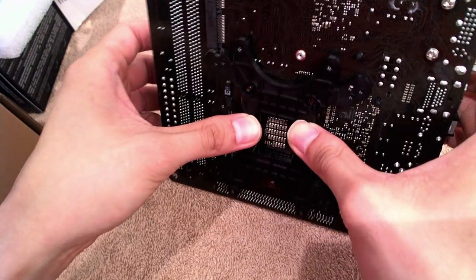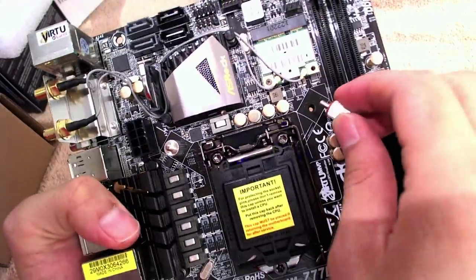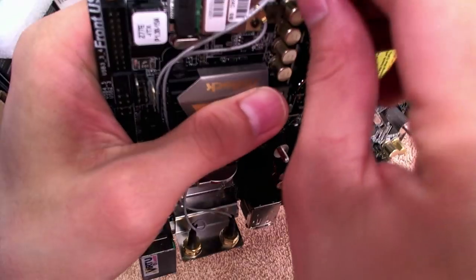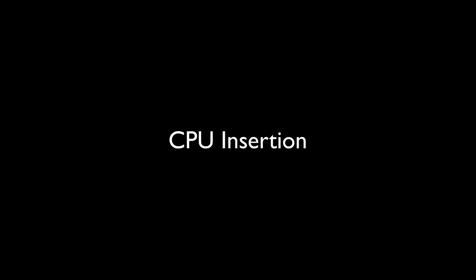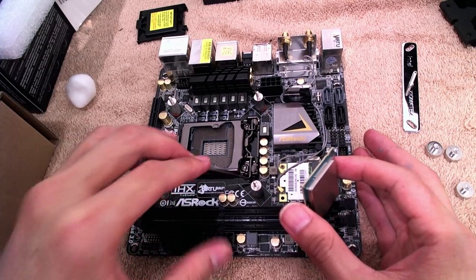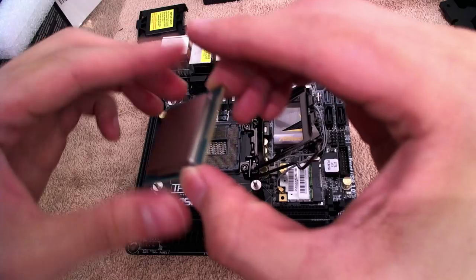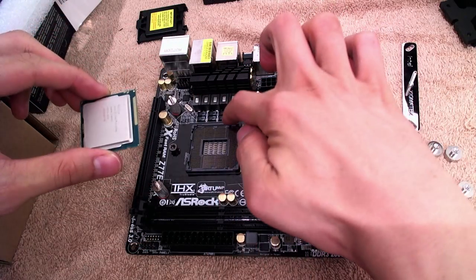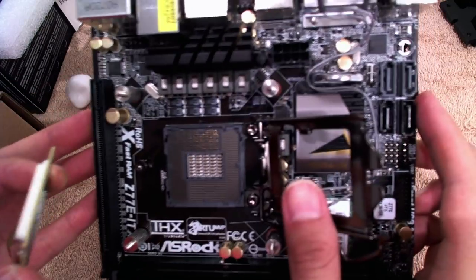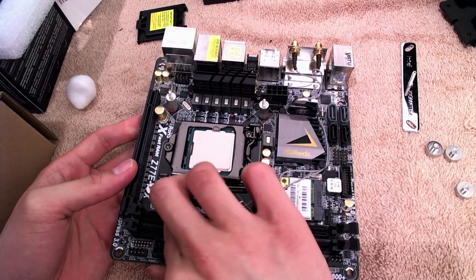With the backplate firmly in place, go ahead and take one of the screws, put the washer into one of the screw heads, and screw it firmly into the motherboard. Repeat that for the other three screws as well. Next, we'll need to put the CPU in before we put the heatsink on top. So go ahead and take the protective plastic cover off the CPU block and unlatch the spring-loaded latch. Put the chip in, making sure that the notches on the side of the CPU line up with the notches on the CPU block, then drop it in and relatch it.